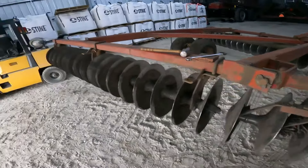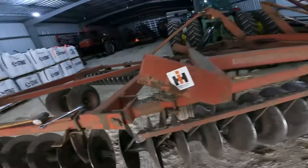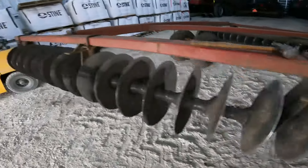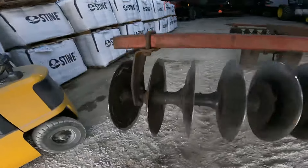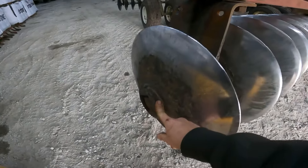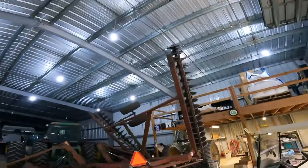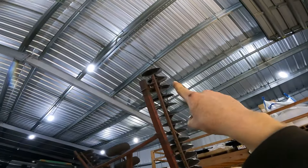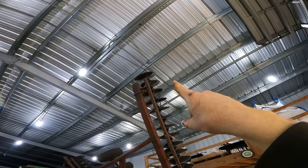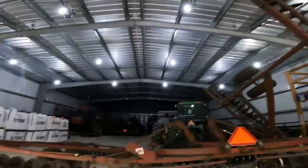Hey guys, welcome back to the channel. You're looking at another project — this is the 33-foot disc behind the 4955. On the left-hand wing, on the back gang, the furrow filler fell off. You can see up around the end there, that last outside disc blade is a little bit smaller, so it's not making such a deep furrow as it goes through the field.